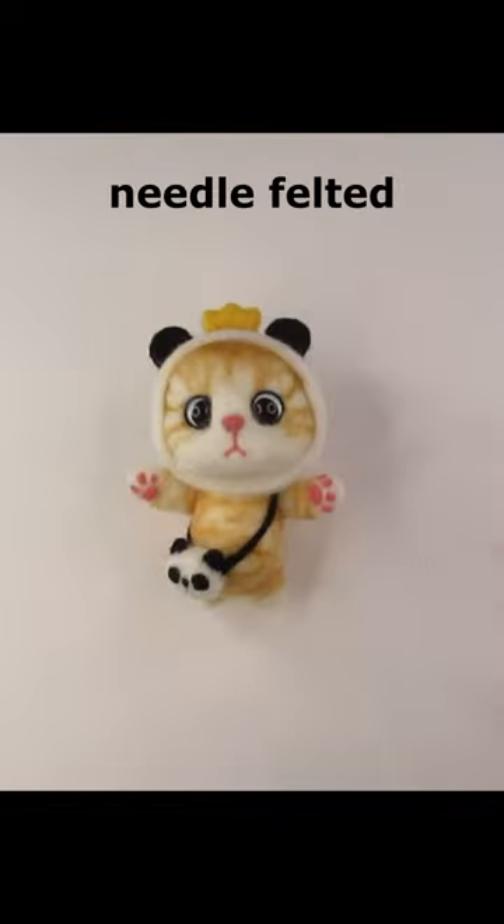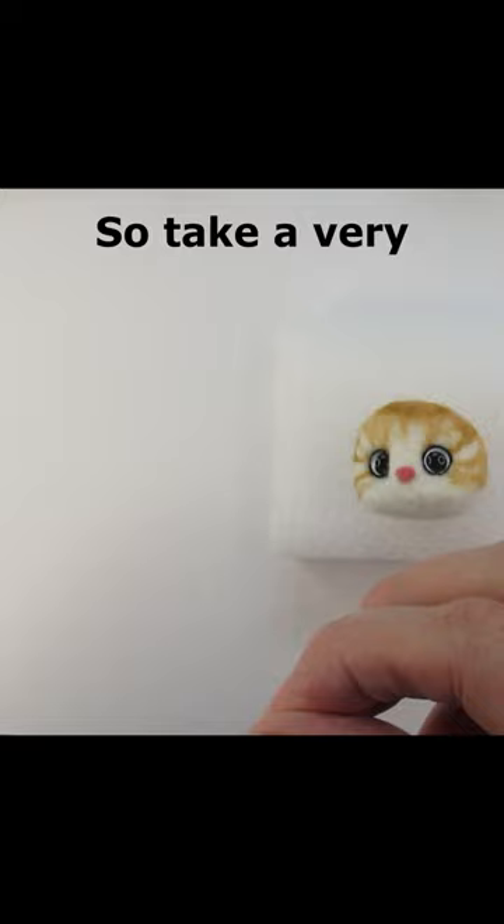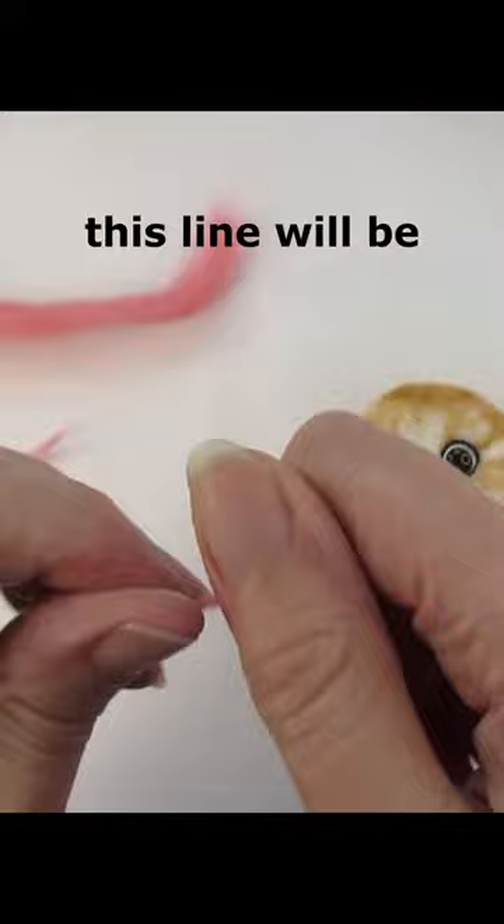Are you looking at other people's needle felted creations and thinking, how do they get their faces so good? Take a very small amount of roving or tops wool and twist it to see how thick this line will be.